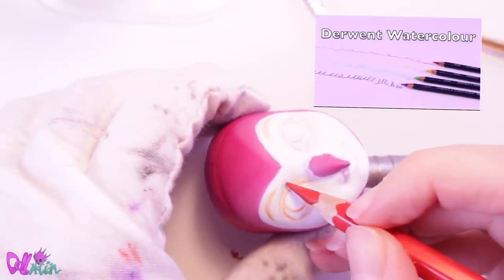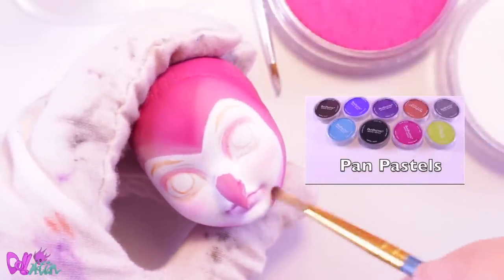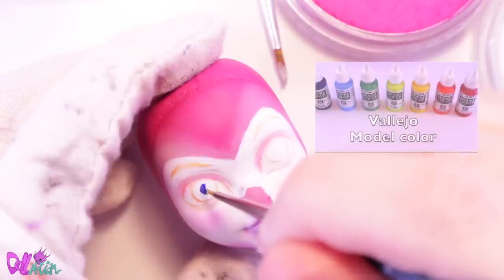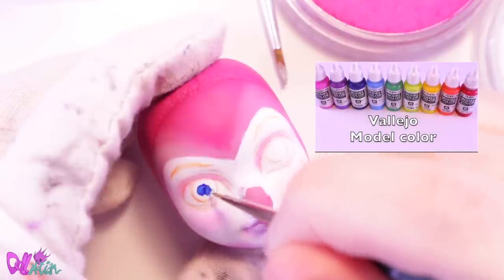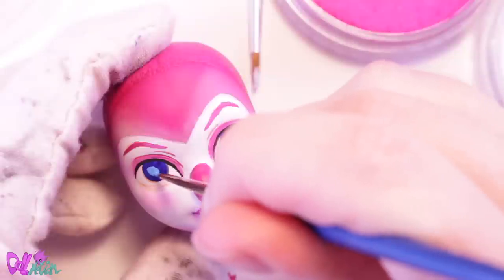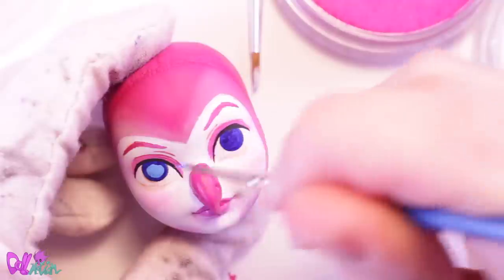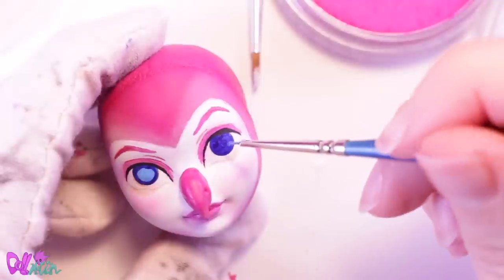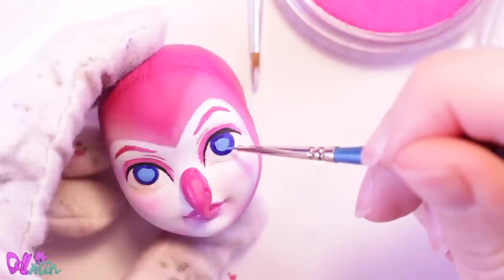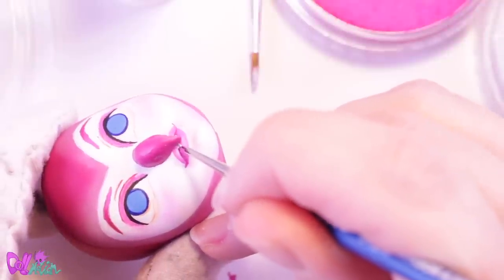Barn owls have a signature white face — to mimic this I use pastel powders and acrylic paint. After a spray with Mr. SuperClear I start sketching in the face with a watercolored pencil. I want her to have big bright open eyes. To give the white face some depth I use pen pastels and a brush, then continue with acrylic paint.